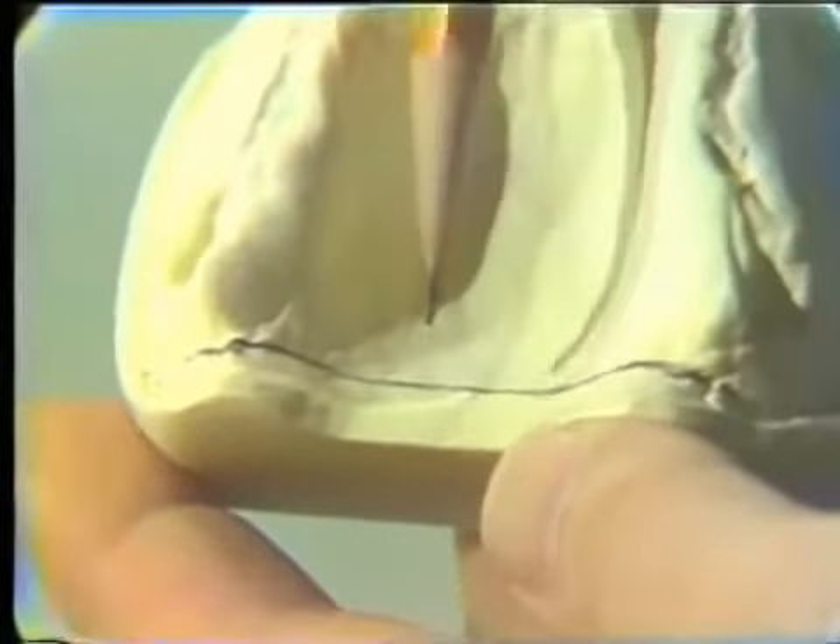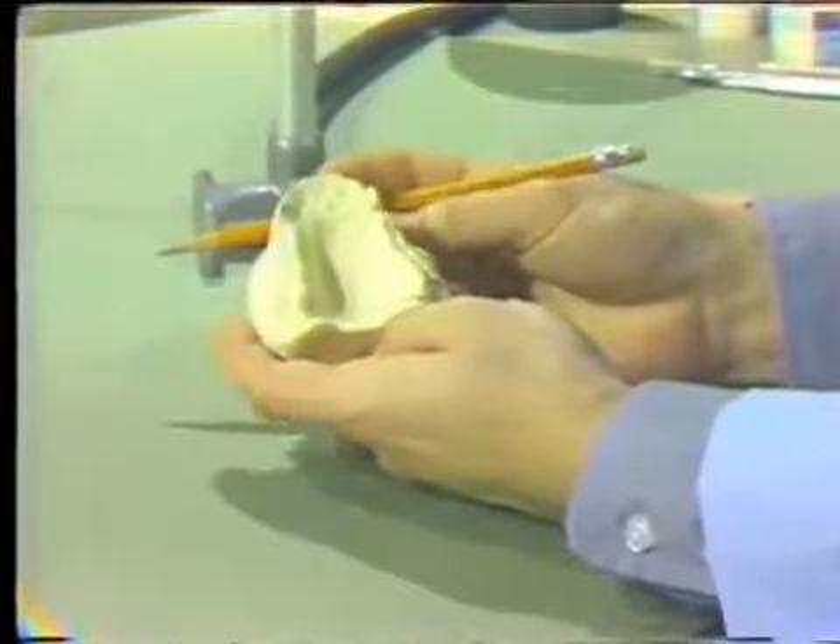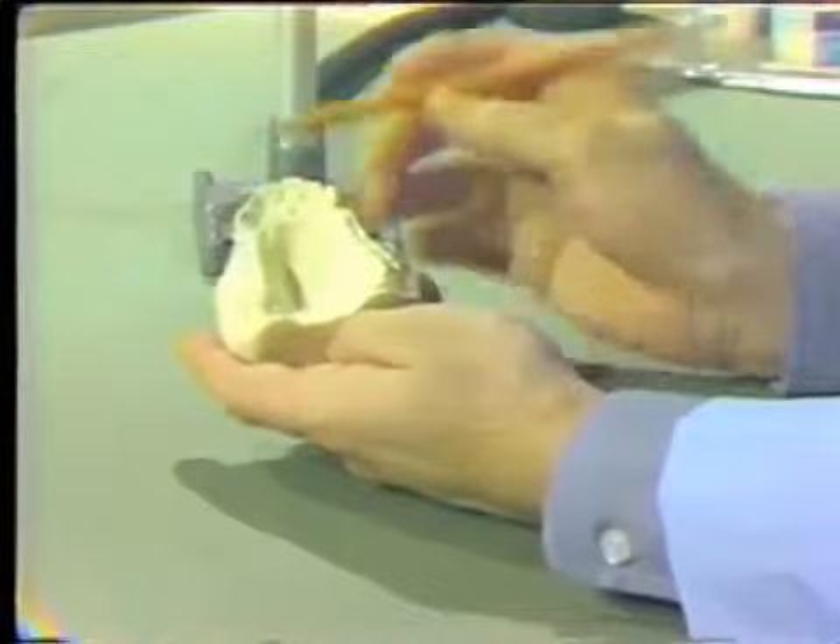The first step is to locate the hamular notch, which is very easy to see on most casts. If there is no tuberosity and much resorption, locating the hamular notch is difficult. But if you've taken a good preliminary impression — and we will consider this a preliminary working model — it's easy to determine. We then mark an area in the midline; the fovea are not distinct in this case, so we do this by inspection. We connect and draw a line across the posterior part of the palate as a guide for how far posterior to make the tray.